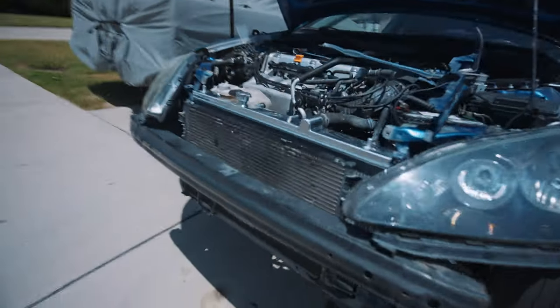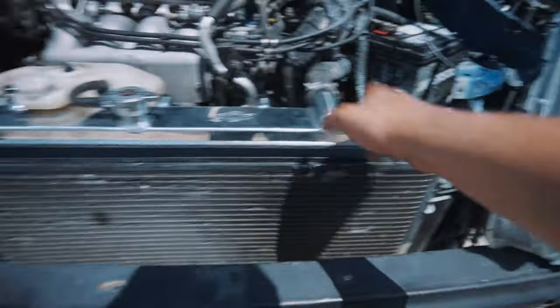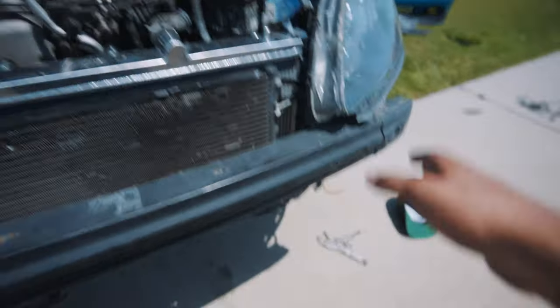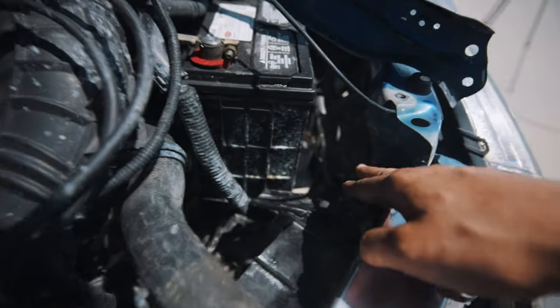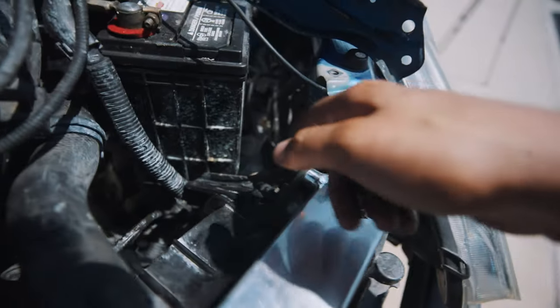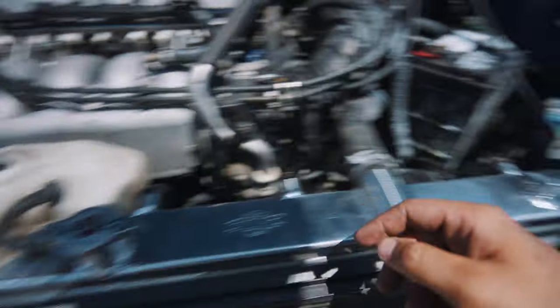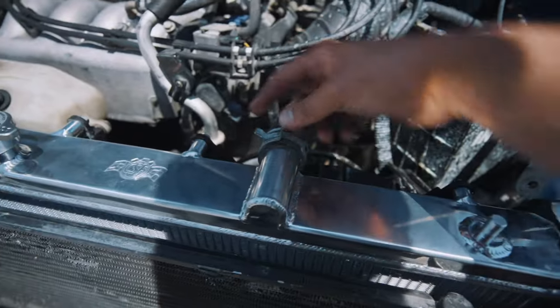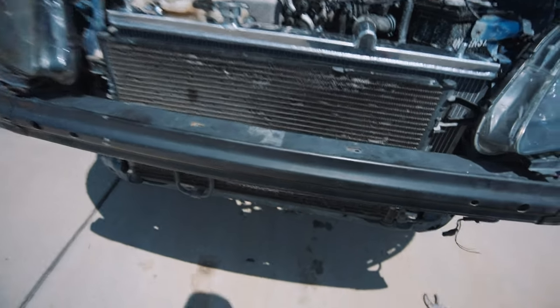I started putting everything back together. Make sure you place the radiator properly within the grommets, then go ahead and tuck in both fans, tying them both with the two 10mm bolts. Remember, both fans have plugs from the harness — make sure you connect them. This one goes from the top, and you connect the other one from the bottom. Go ahead and put the hose back on — you'll need some pliers to put the clamp back in place. Do the same thing with the bottom hose. Also remember to plug that little sensor's harness back on.